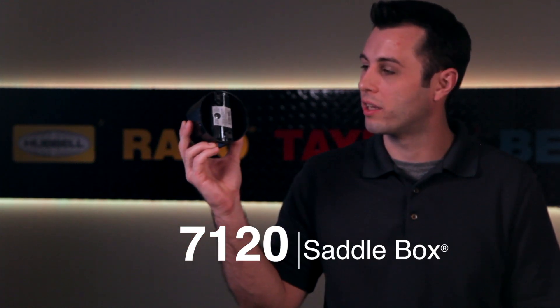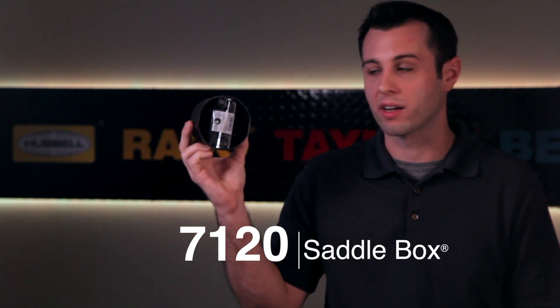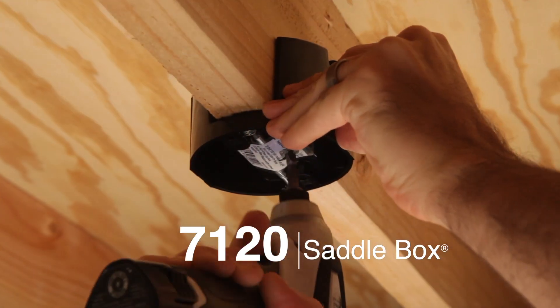On today's Hubble How-To, I'll be going over the install of the 7120, also known as the saddle box for the way that it saddles the ceiling joist.